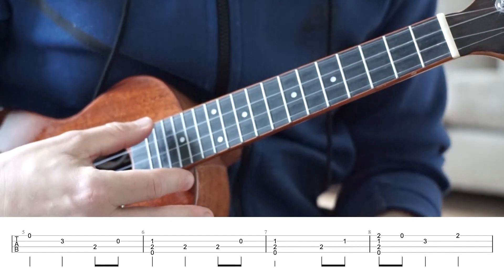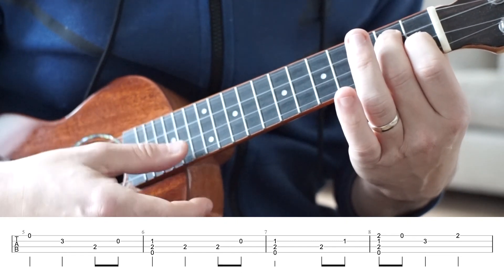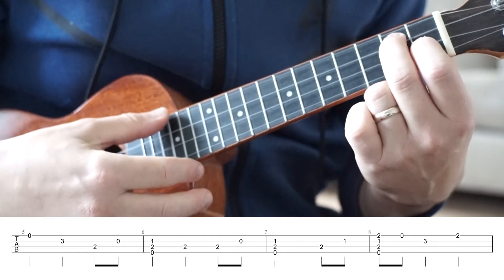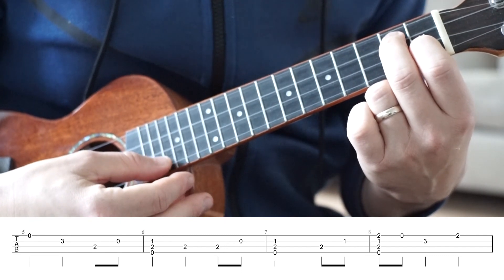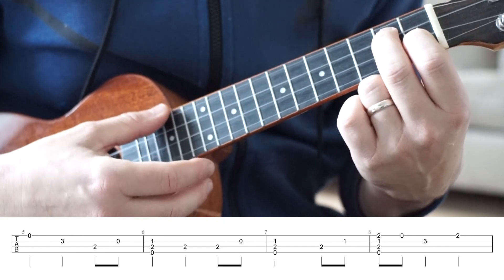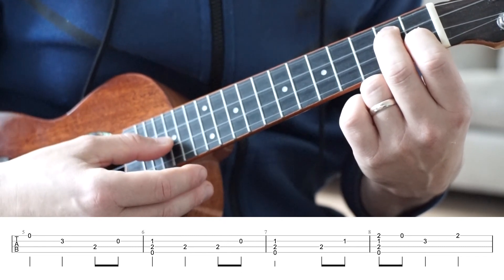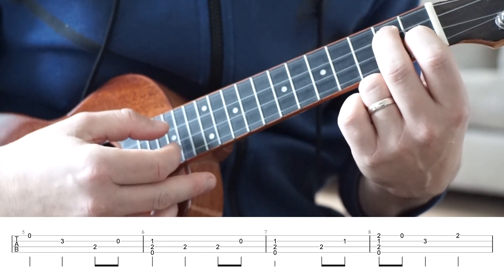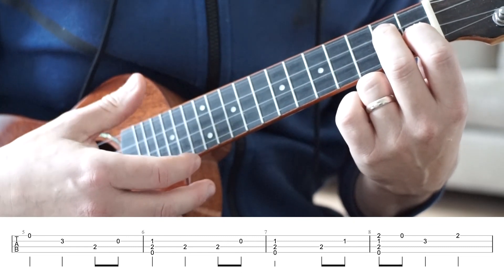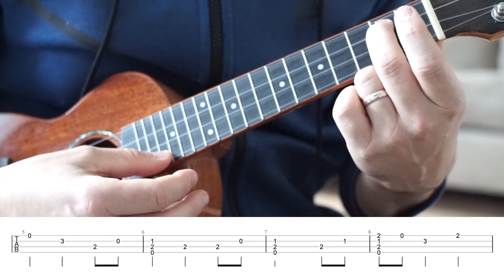So you can hear that coming together a little bit now. Our sixth bar starts with a partial strum — strumming these top three strings, the G, C, and the E string, fretting zero, two, one. Then we're going to play the C string fretted at fret two, play that again, then the open E string. The timing is going to be one, two, three, and — one, two, three, and. Nice and easy that one.